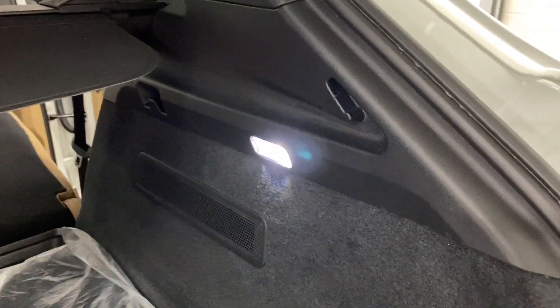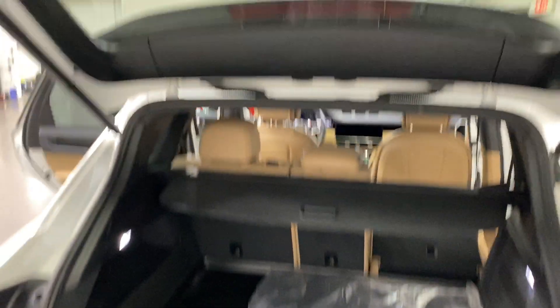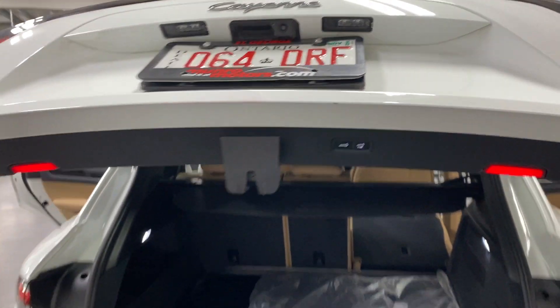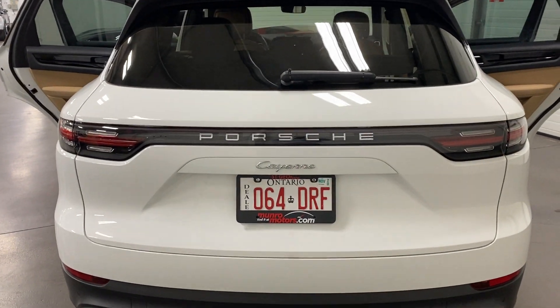It's got LED lighting in the trunk and also a power liftgate — just click the button and it closes nicely, very neat looking.